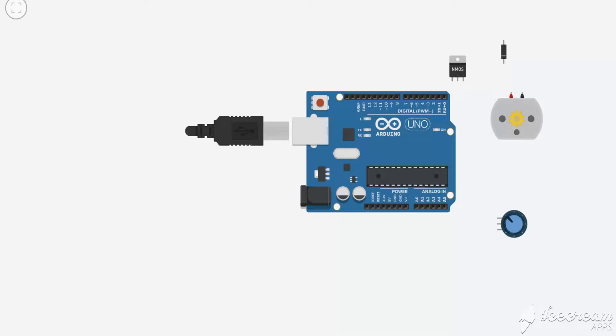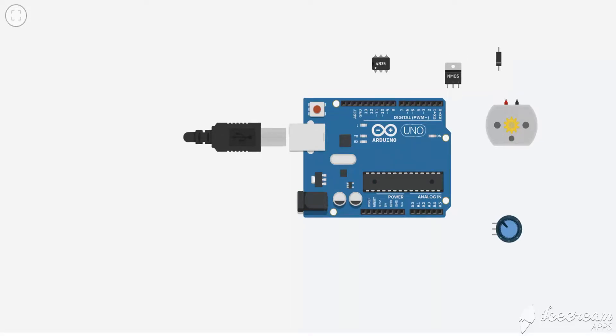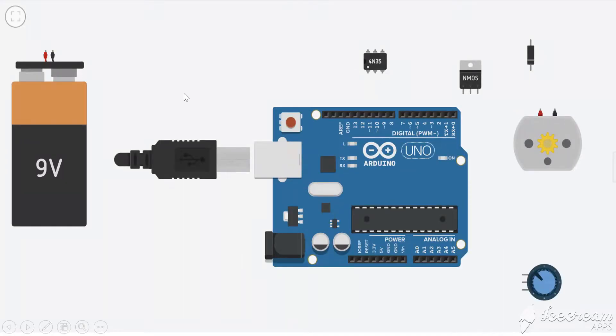We need an optocoupler to isolate the high voltage and low voltage circuit. We also need a high-voltage power supply for the motor — I am using a 9-volt battery. You can't power the motor with the Arduino because Arduino is just 5 volt and can't deliver enough current. In a car or backup battery you can find 12 or 15 volt and use it directly. For the N-channel MOSFET, it is preferable to use the IRF Z44N, because it has a higher current capacity and can handle up to 60 volts drain-to-source.